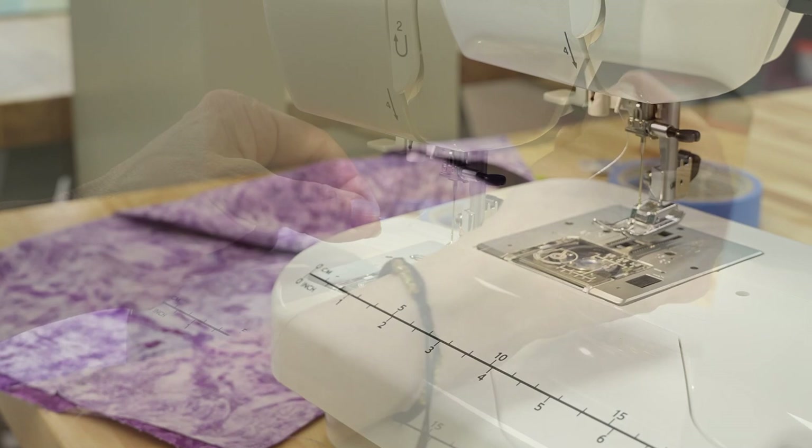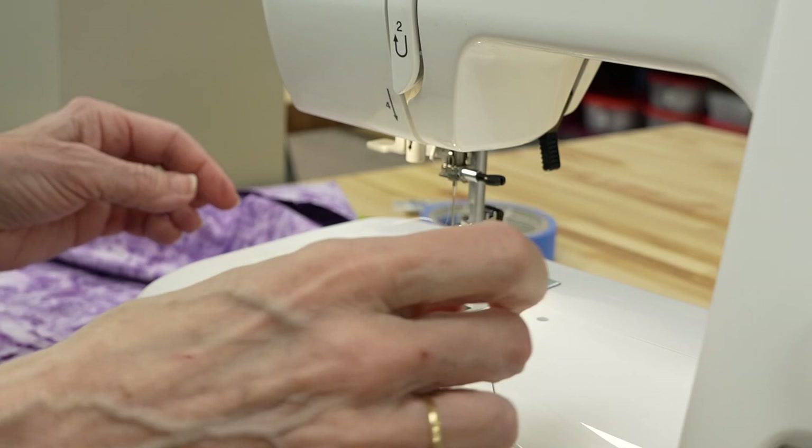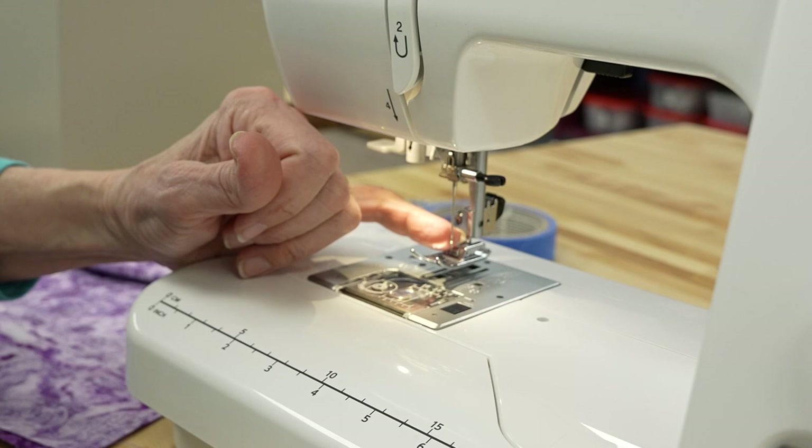One tip: if you're having difficulty threading the needle, your first thought might be to wet the thread — I would suggest you don't. Wetting the thread actually makes it expand and become thicker. It sounds counterintuitive, but the best way is to put a little water on the needle itself, and the water will draw the thread through.